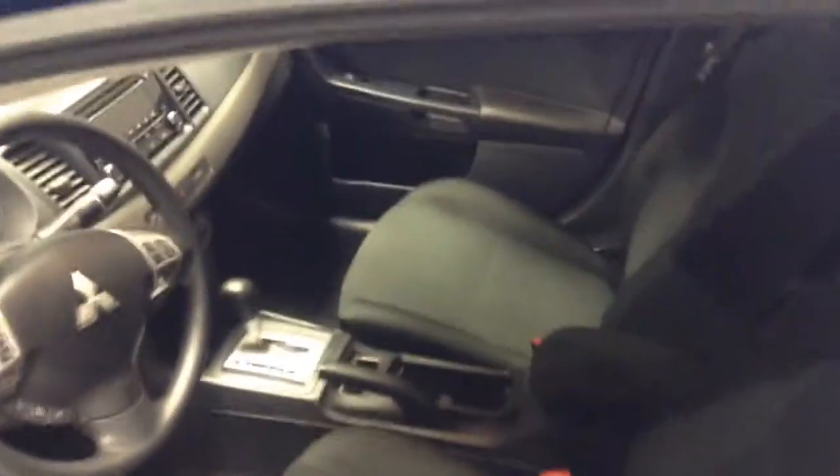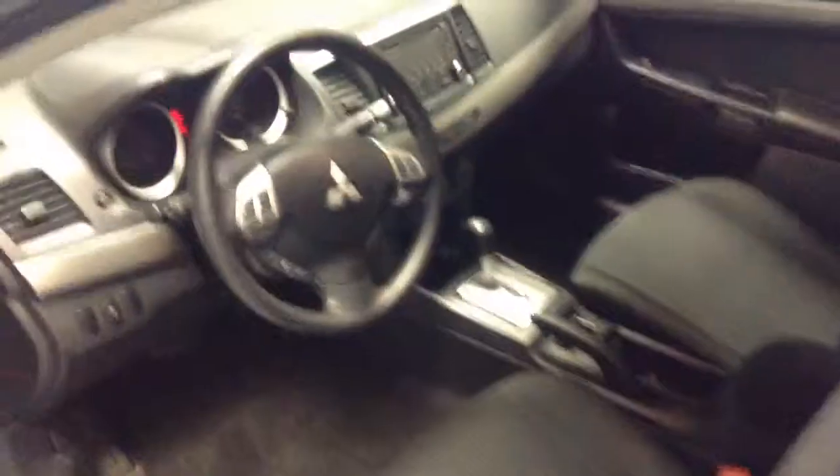Of course black cloth interior, plenty of seating space. And showing you the back here, even more seating space. So you know if you've got a couple buddies riding with you in the back, maybe the family, definitely going to have room for everyone back there, and plenty of trunk space in this vehicle as well.